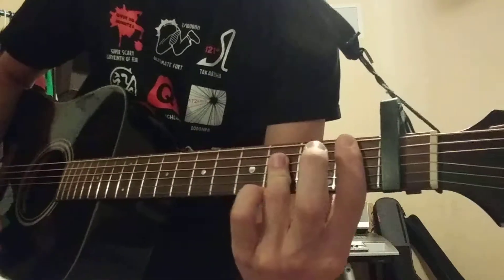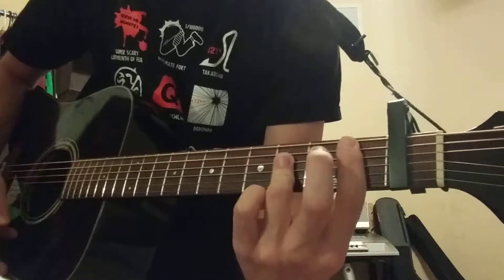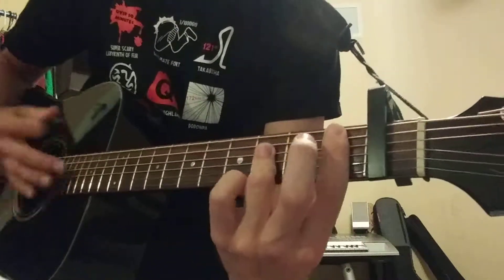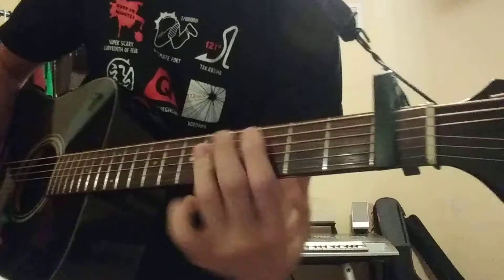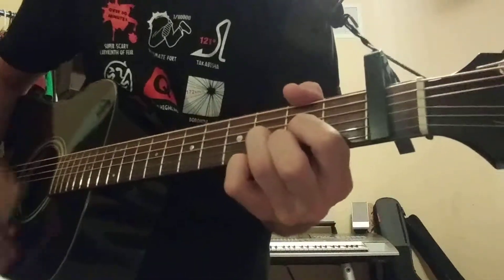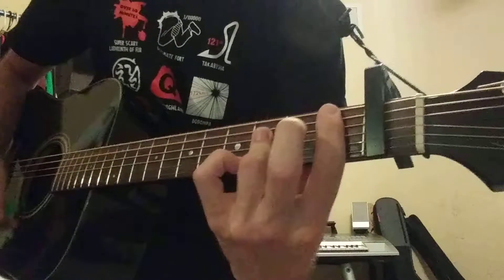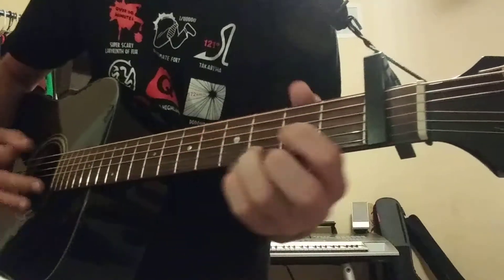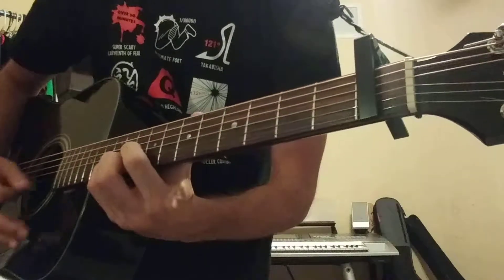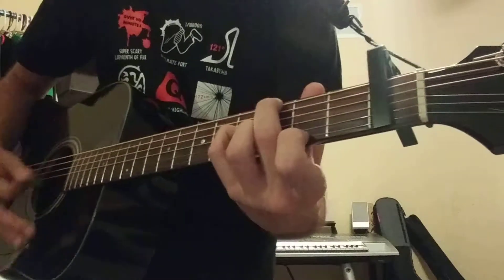And you go to a B flat — so if this is a B bar chord, this would be a B flat. Remember this is in standard tuning. Then you go back to a C, then to the D. [plays bridge progression]